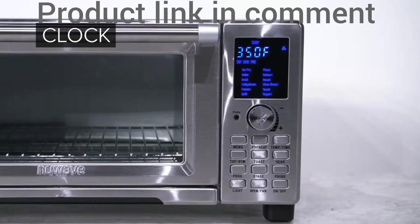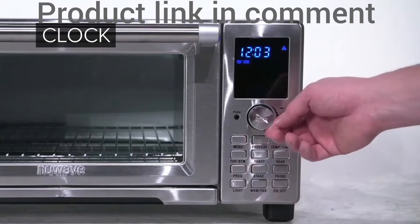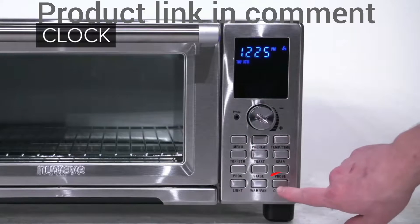The clock. To adjust the clock, press Time and Preheat together and adjust the time using the dial. Once set, press to confirm.